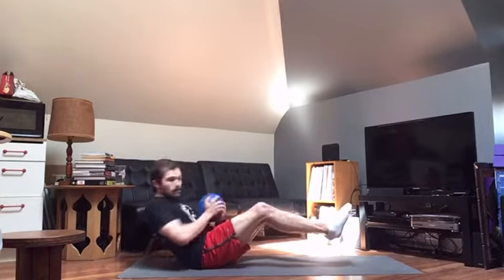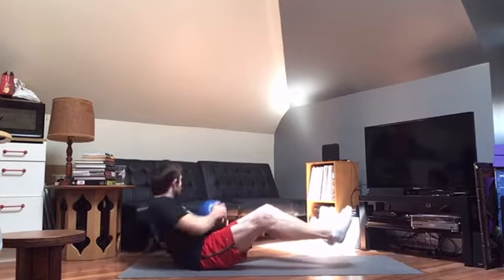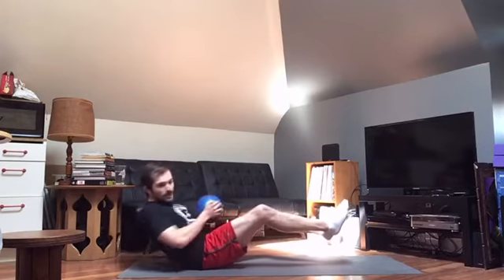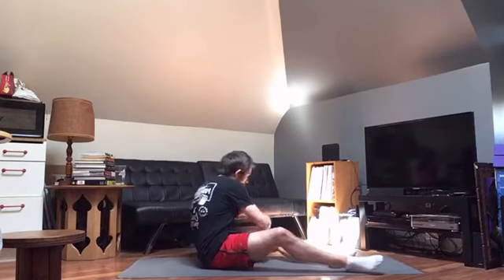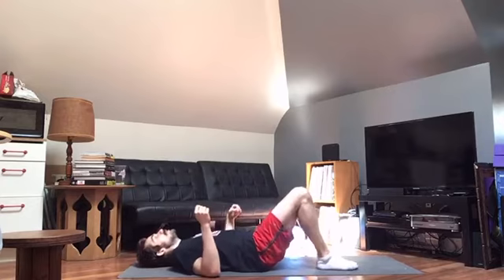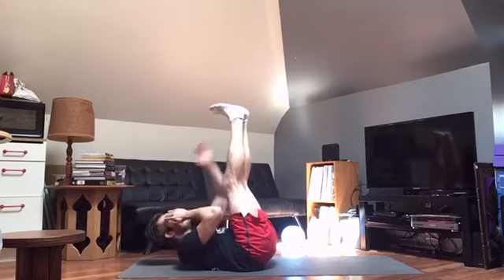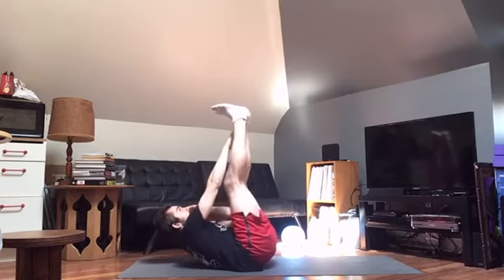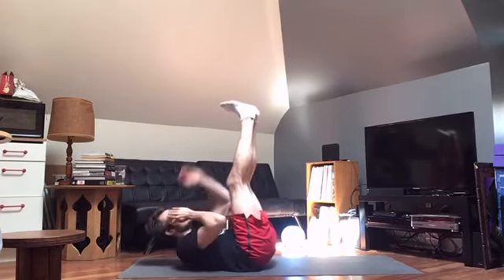Let's go. 1, 2, 3, 4, 5, 6, 7, 8, 9, and 10. Then ankle touches: 1, 2, 3, 4, 5, 6, 7, 8, 9, 10, 11, 12, 13, 14, 15, 16, 17, 18, 19, 20.